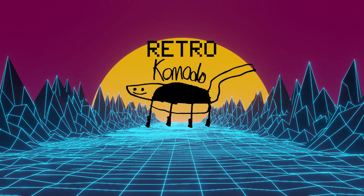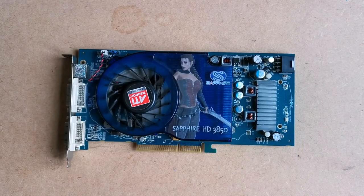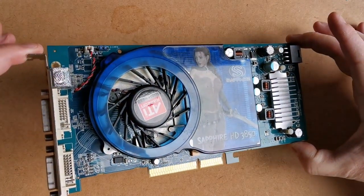Hello and welcome back! Today's video is one I've been wanting to do for months, ever since I took delivery of my ATI HD 3850 AGP card. This card is the fastest ever made for the now defunct Accelerated Graphics Port, or AGP slot for short.